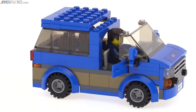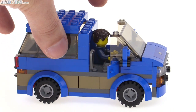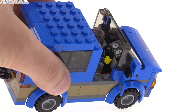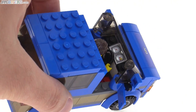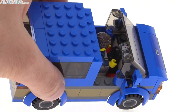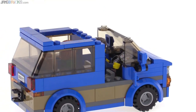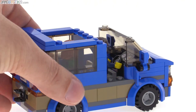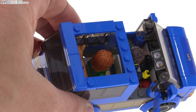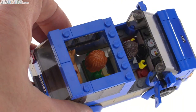You get access to the main driver's compartment by just removing the roof, which is attached with mostly two studs and centered up a little bit with the windshield pieces. You have a steering wheel and a printed console piece there. The driver is centered, which I think is fine. You can also remove the roof piece at the rear, which is attached with just two studs, and there's enough space for a passenger sitting down comfortably, with a little bit of space in front and to the sides.